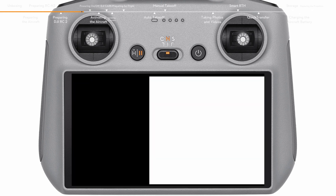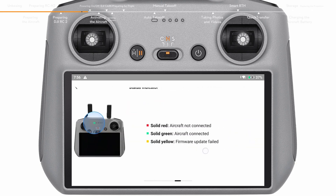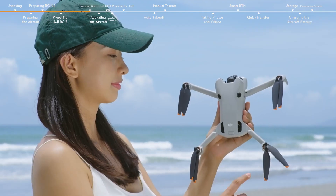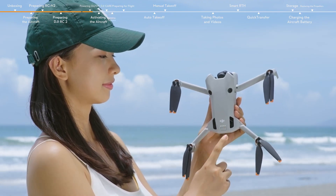After activation, tap Start to go through the function guide of DJI RC2. Press the power button once and then again and hold for about 2 seconds to power on the aircraft and remote controller.